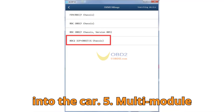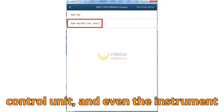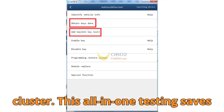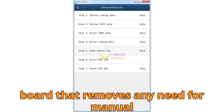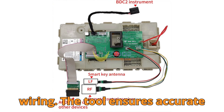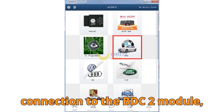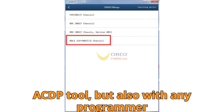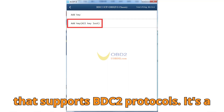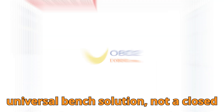Number 5: Multi-module connectivity. It directly interfaces with the BDC2 module, the DME control unit, and even the instrument cluster. This all-in-one testing saves time and avoids wiring headaches. Yenwa went all out on safety and simplicity — there's a built-in interface board that removes any need for manual wiring, preventing short circuits or data corruption. That means zero soldering, zero risk, and zero stress. And it works not only with Yenwa's own ACDP tool, but also with any programmer that supports BDC2 protocols — a universal bench solution, not a closed-loop system.